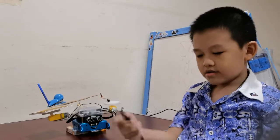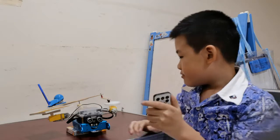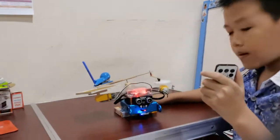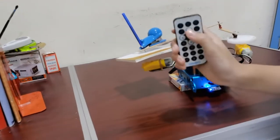I have my drawing M-Bot. So I have my M-Bot remote control. We turn on the M-Bot first, and then we click the up button.